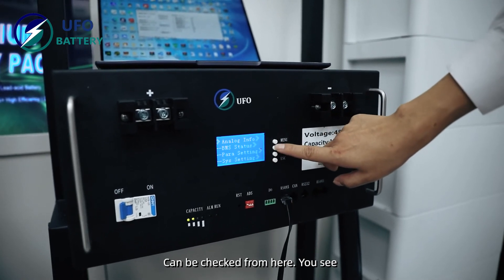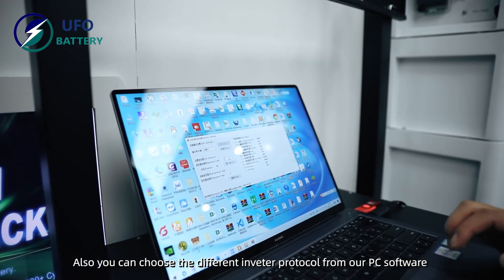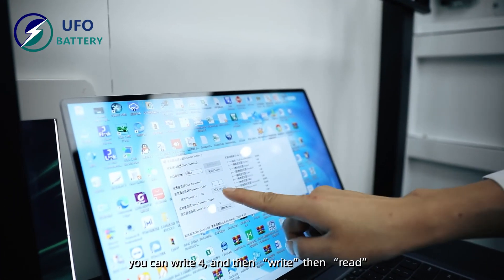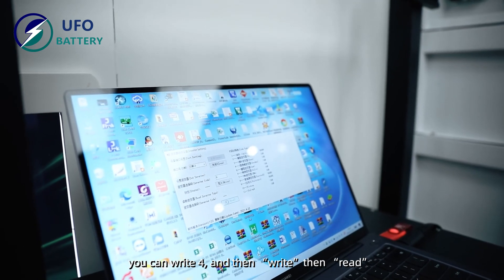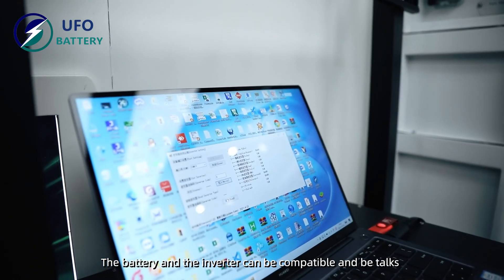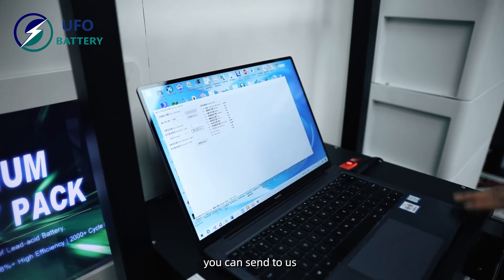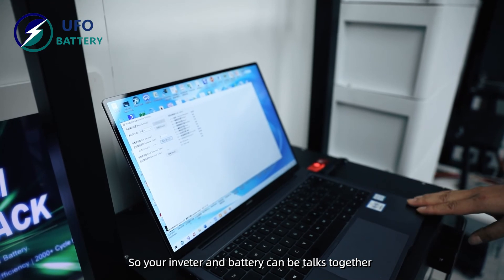You can also choose different inverter protocols from our PC software. For example, if you use a Goodwe inverter, you can write the settings and then read them back — then the battery and inverter will be compatible. It is very convenient to choose and use different inverter brands. If you have the protocol for your inverter, you can send it to us and we can install it into our BMS so the battery and your inverter can work together.